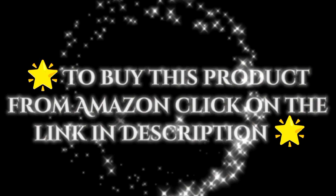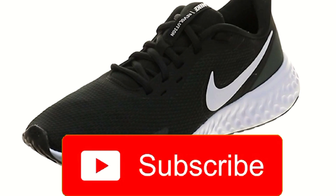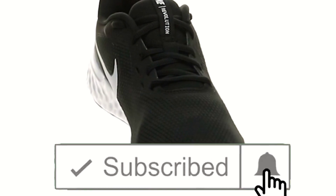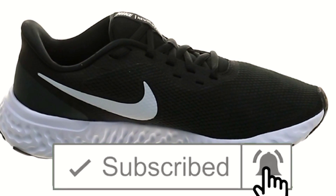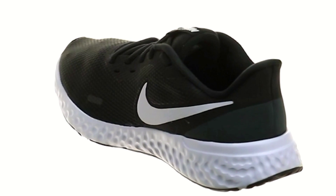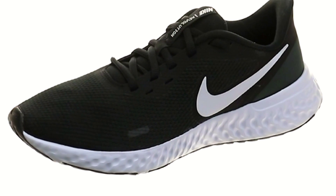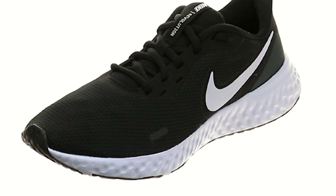To buy this product from Amazon, click on the link in the description. Hey guys, welcome back to our channel. Today we're going to be reviewing the Nike Revolution 5 running shoes. These shoes have been gaining popularity due to their soft foam cushioning and lightweight design, so let's jump right into it.